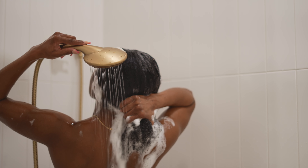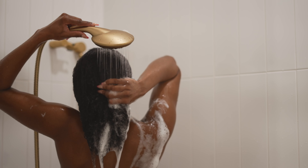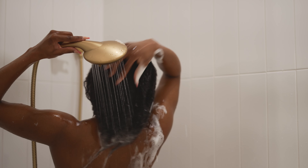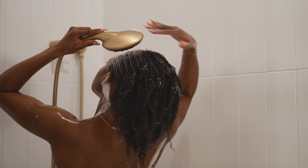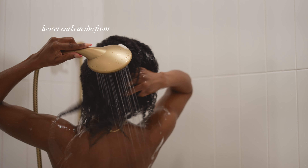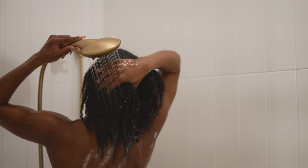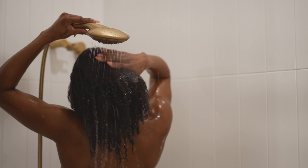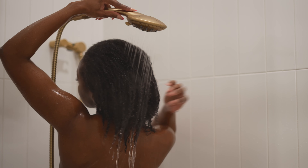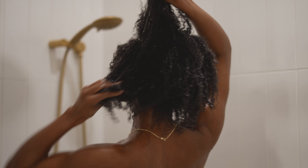If you've been here for a while, you'll know I used to shampoo my hair in four sections, but I no longer do that anymore — mostly because I simply don't have the time, but also because my curl pattern has gotten a little looser since I don't wear my hair in its natural curl pattern as often. The back and front of my hair have always been looser and not quite a 4C super tight curl pattern. I like to shampoo twice just to make sure my scalp and hair are squeaky clean.